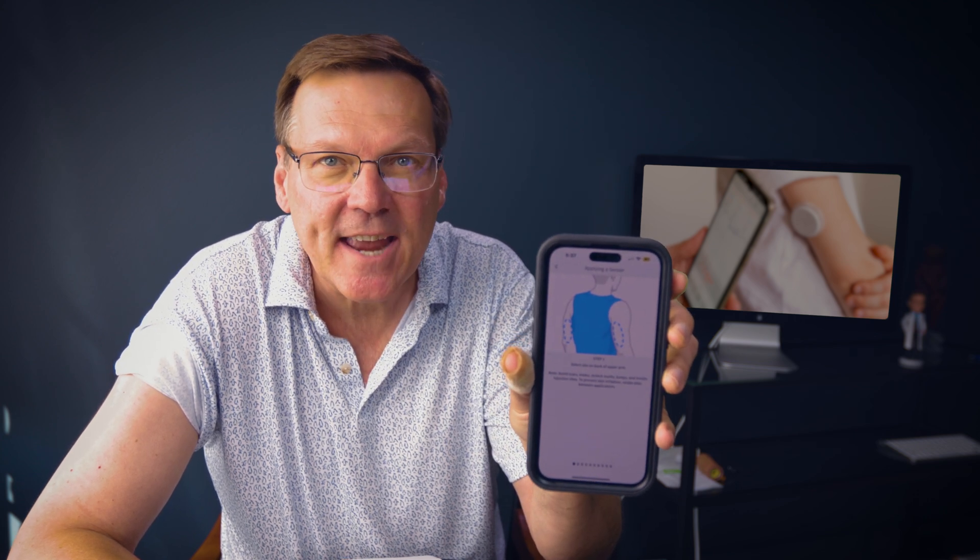The app walks you through each step: Step one, select the site — I've already done that on my arm. Step two, it shows where you put it. Step three, it shows how to open and take the top off. Step four, it shows how to line up the arrows. Step five, this is lining up the arrows, then pushing it down. And now we have the applicator with the needle — you saw me press it into my arm. There's my sensor — we're ready to go.